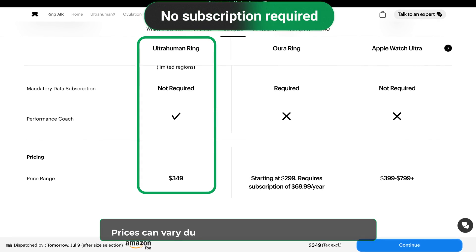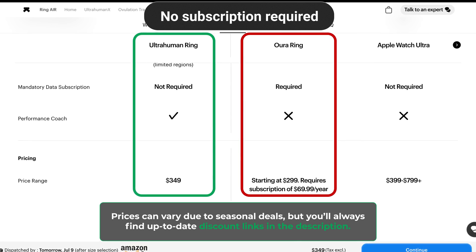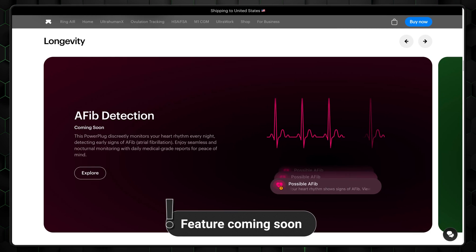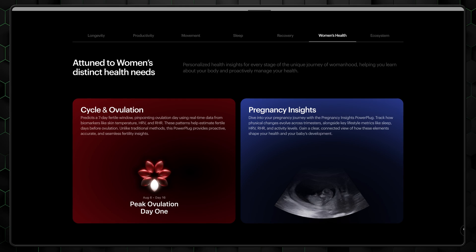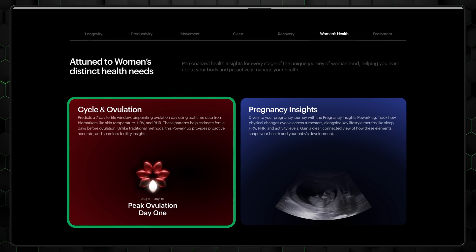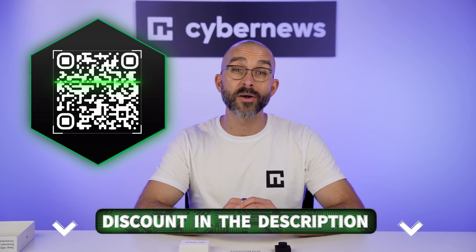Here's a big one: no subscription fee. Some other smart rings charge a monthly fee just to access your own health data — UltraHuman doesn't do that. One-time purchase, full access, except for the two cardio-related power plugs, AFib detection and cardio adaptability, which come for a couple dollars extra. It also offers female-specific features like cycle and ovulation tracking. If you've used those, drop a comment and share your experience. And to make this investment easier on your wallet, the UltraHuman Ring Air discount link is in the description — just tap it or scan the QR code on screen.